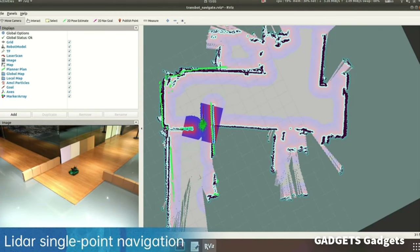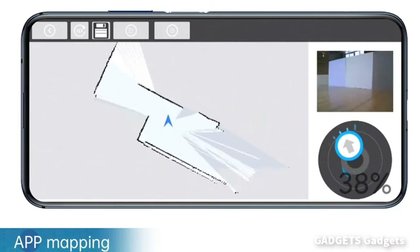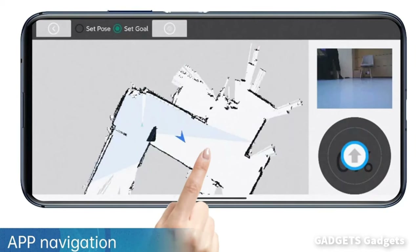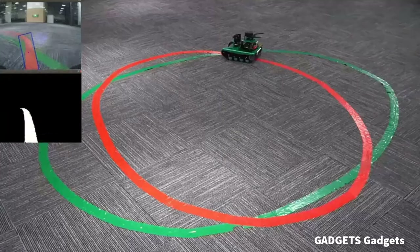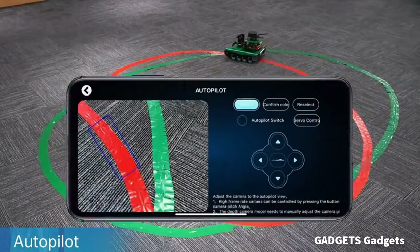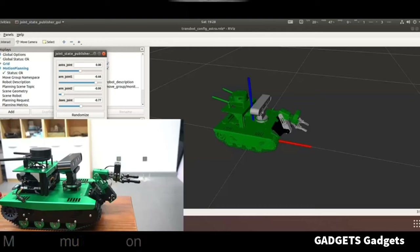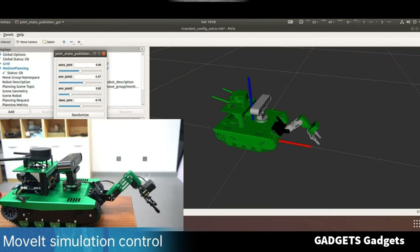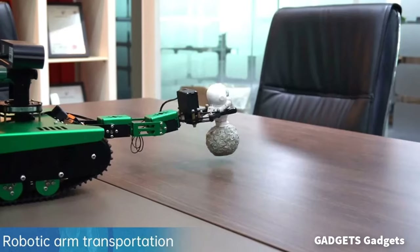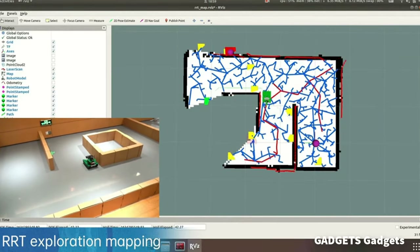Transbot can be remotely controlled for single-point and multi-point navigation through software. We can also use app-controlled Transbot for mapping and navigation. With OpenCV AI training, Transbot can achieve line tracking, and you can switch its route if you want. After a simple installation of the robotic arm, we can perform imitation simulation control. The 3-degree-of-freedom robot arm makes handling easy, and Transbot can complete RRT exploration mapping in areas where humans cannot reach.